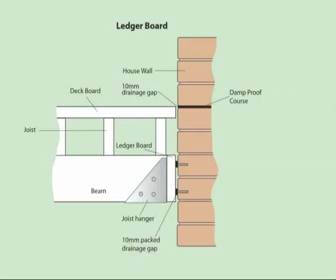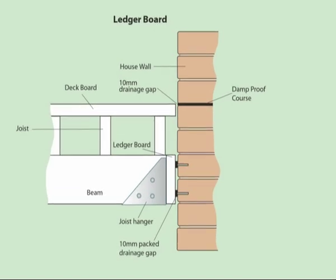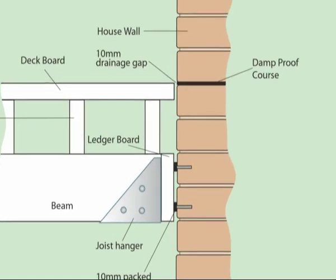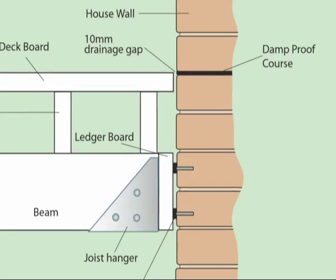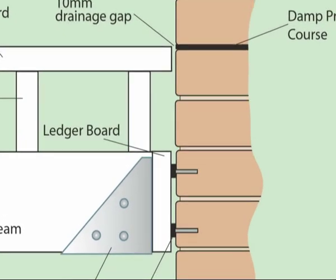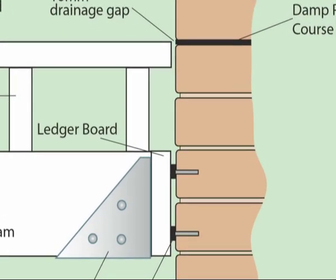If your deck is to be fixed directly to your house, a ledger board should be used and fixed in a similar way. However, ensure the ledger board fixing does not interfere with your damp-proof course. The damp-proof course of the dwelling should never be compromised or bridged, which is why you often see advice to install decks well below DPC level, particularly where DIY installation is involved. But by following the details and procedures shown on the illustration, decking can still be installed to be level with the existing patio or French doors.